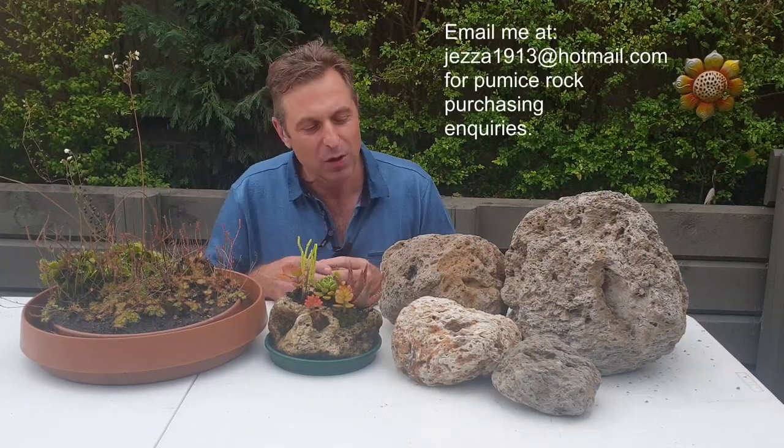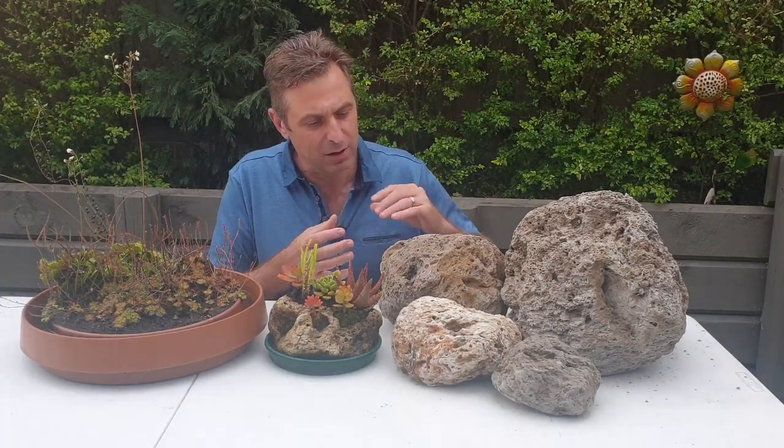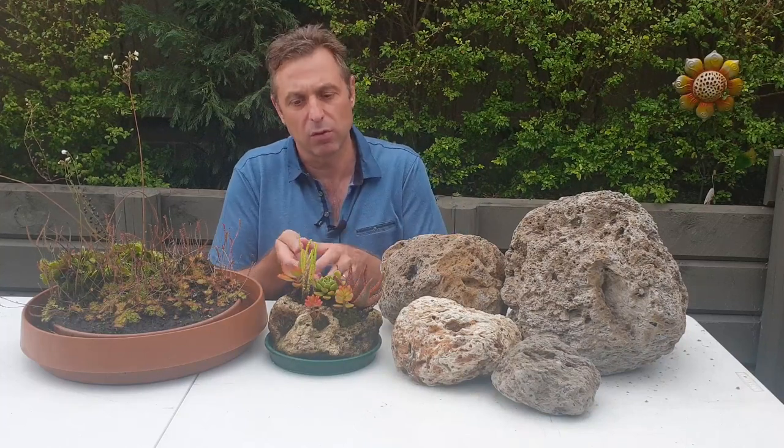Before I show you how to drill into the rocks, the question is: why use pumice rock? Well, pumice rock is volcanic, extremely porous, completely natural, and very lightweight, making it really easy to work with. Because it's so porous, it can absorb water, which makes it ideal for plants — the plants inside the rock will be nicely hydrated. You just place the rock with your plants into a tray, the water is absorbed into the rock and into the potting medium, and they'll keep your plants nice and happy.